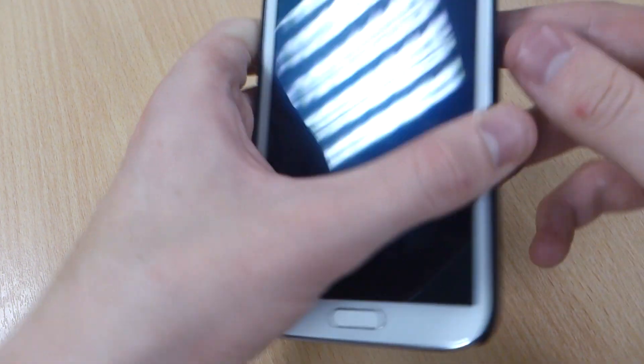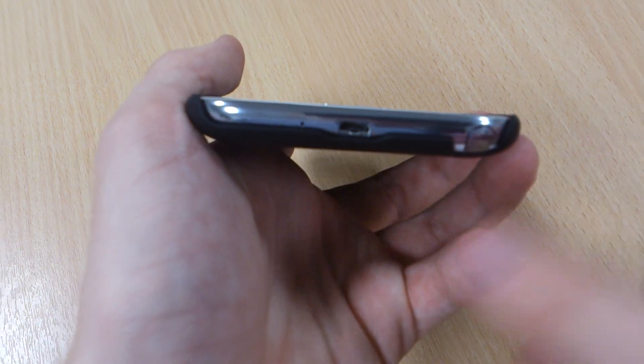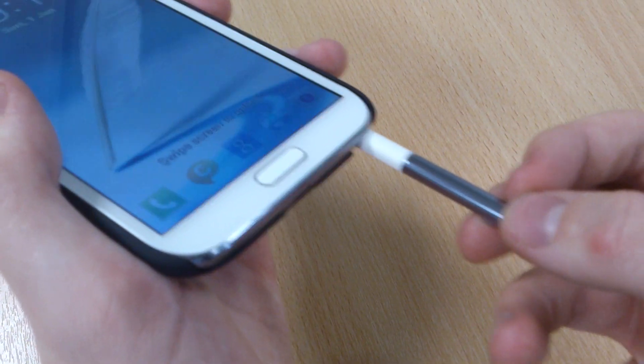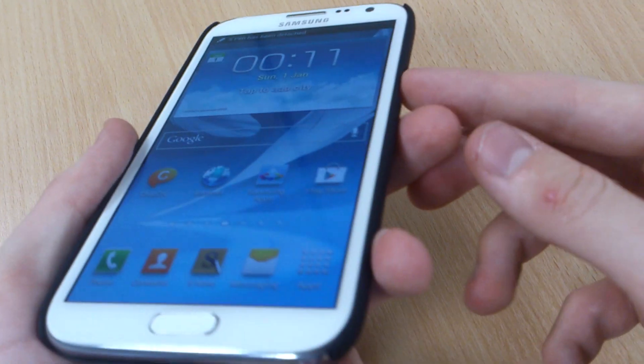There's also a cutout for your audio jack at the top, and for your micro USB charging at the bottom, and your stylus as well.